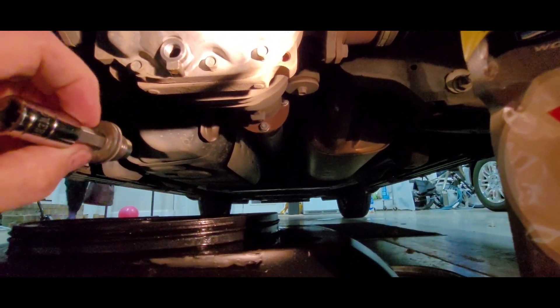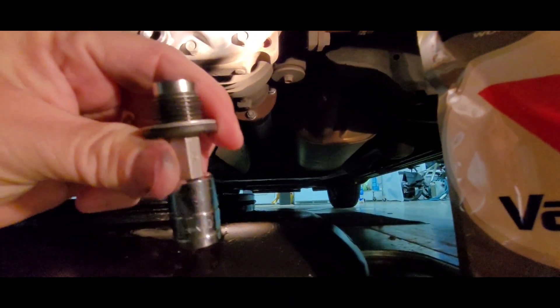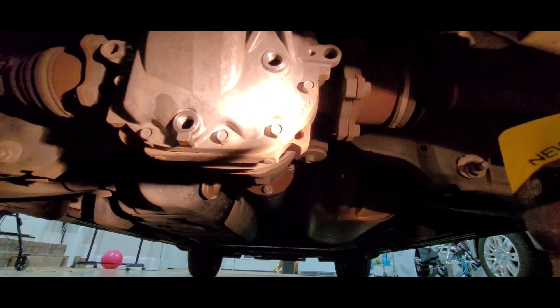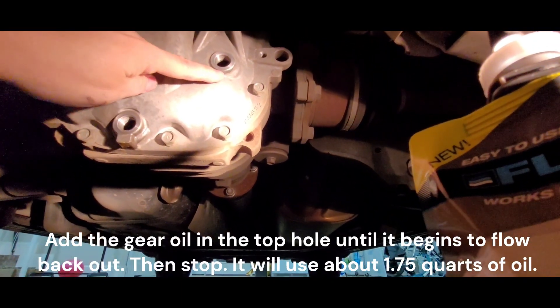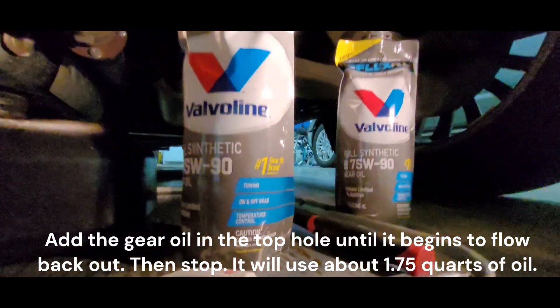This is the fill nut at the top of the hole — it's got my socket on there still — and it's also a 10 millimeter hex socket. Once you pull those drains out and let it drip until it's done, you can put the bottom plug back in and fill through the top with this gear oil.